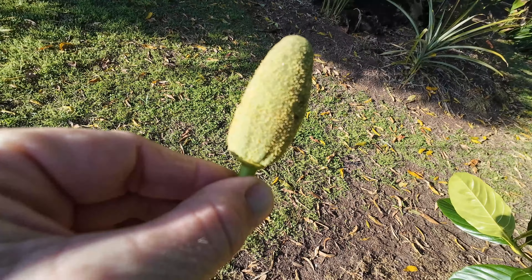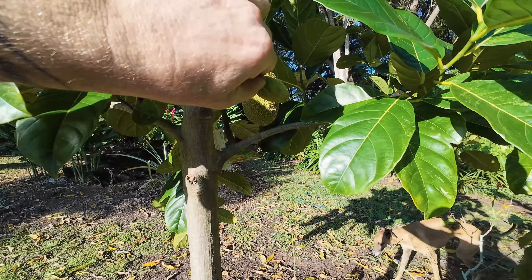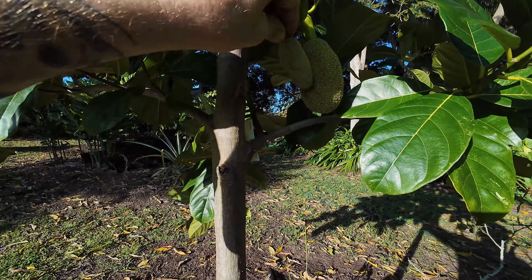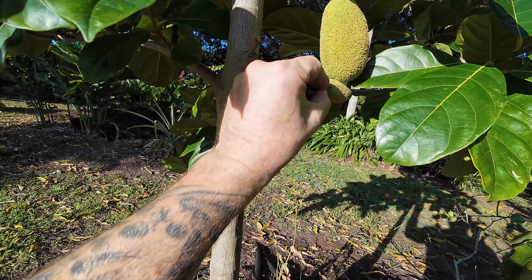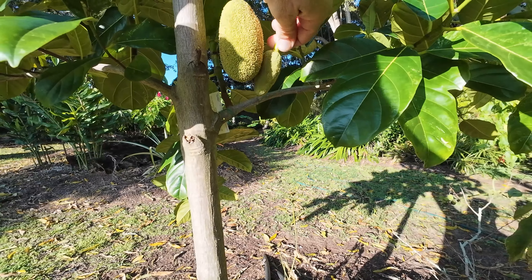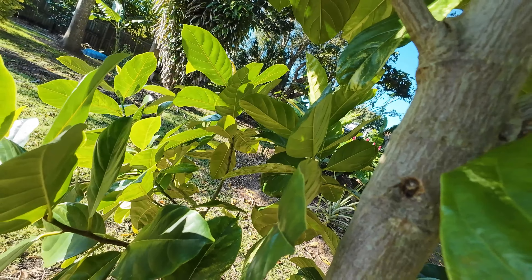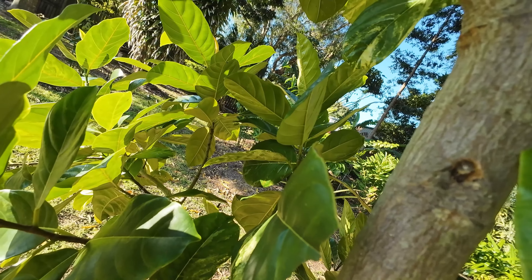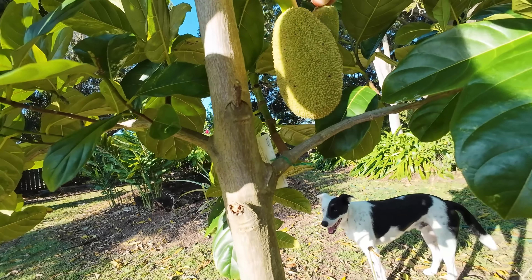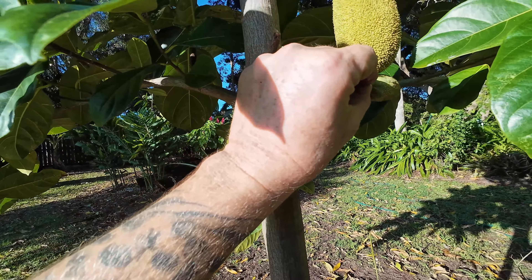We're going to snap that off. Hopefully the camera will pick up the pollen on there, and then we're going to cover and use all of this pollen. I can see the pollen falling off, but I'm hoping all of those hairs are going to be catching this pollen. I want to make sure we do a really good job too, being the very first jackfruit. I'm just going to use my finger to get to the back of it. I've literally scraped all of the pollen off this.